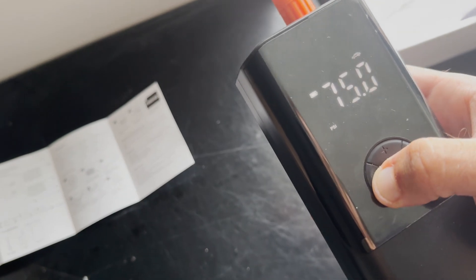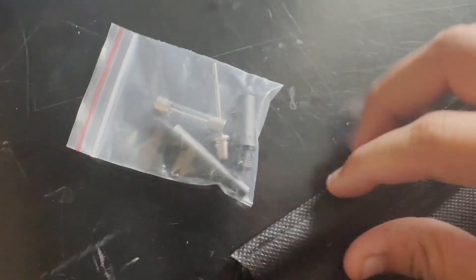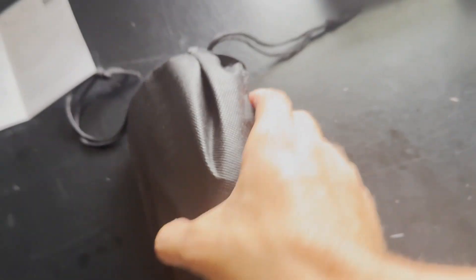If you want to reset the pressure, just click the reset button. There are five key operations: inflation, quickly blows, noise at work, LED lights, and preset tire pressure. It's small and easy to store — the carrying case lets you take everything at once, and it all fits in one little convenient bag.